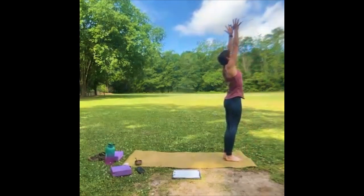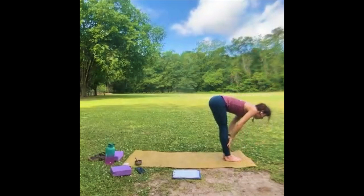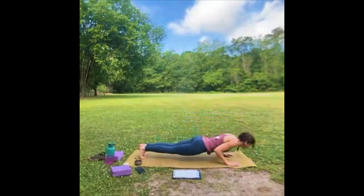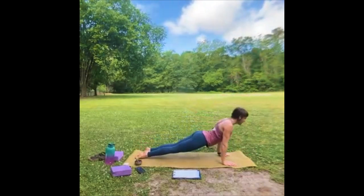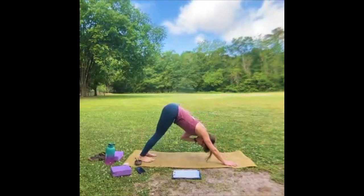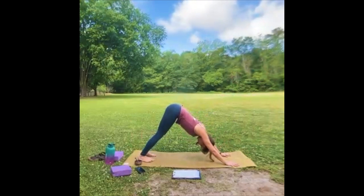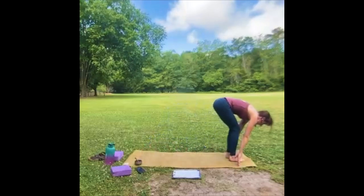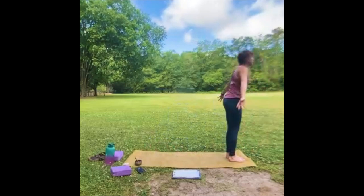Arms up, look up. Exhale, fold forward — if your knees bend that's fine. Inhale, halfway lift — look forward. Exhale, high plank, down to your belly, keep your elbows close. Inhale, up dog, cobra, or baby cobra. Exhale, downward facing dog. Inhale. Exhale — spin those triceps away from your ears. Inhale, look forward, lift the heels, take a few steps to the top of the mat. Halfway lift. Fold. All the way up, look up.